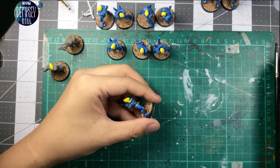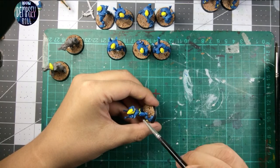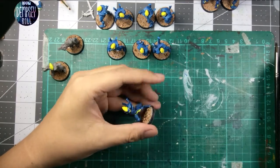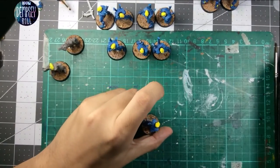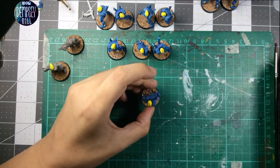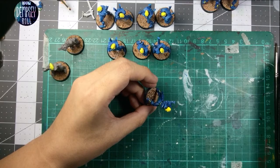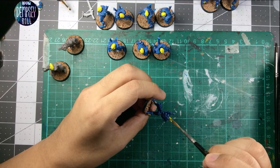Okay, so I've made a bit of a mess here, let's try and clean it up. Good enough.